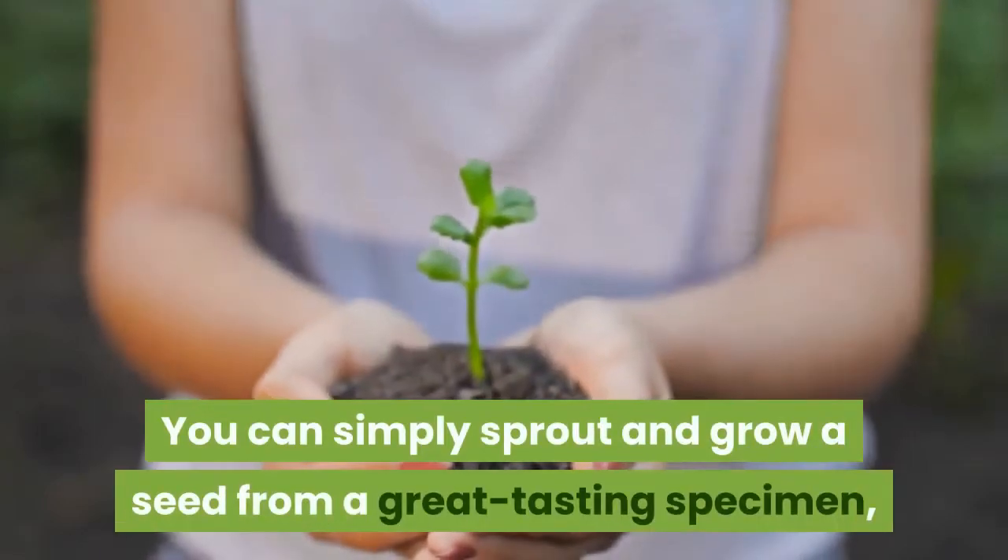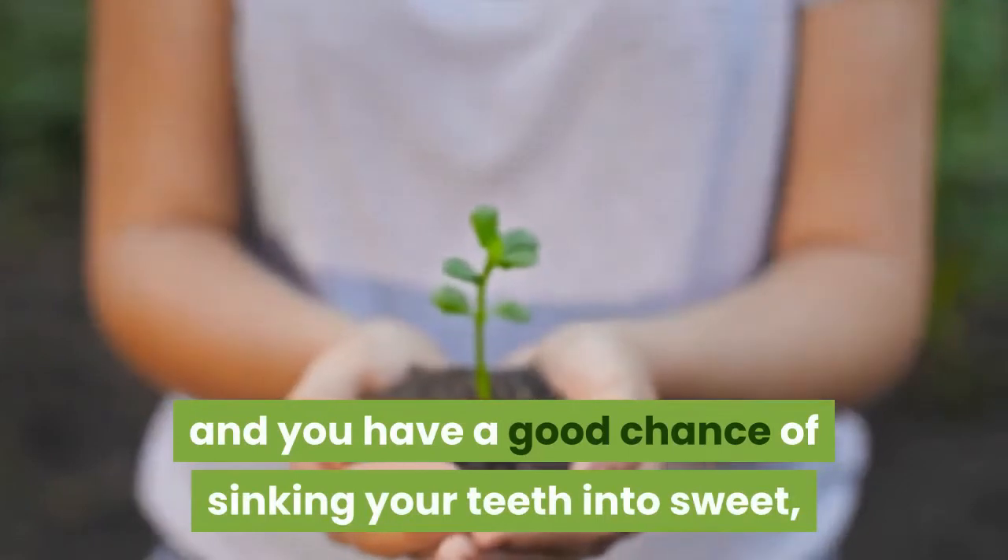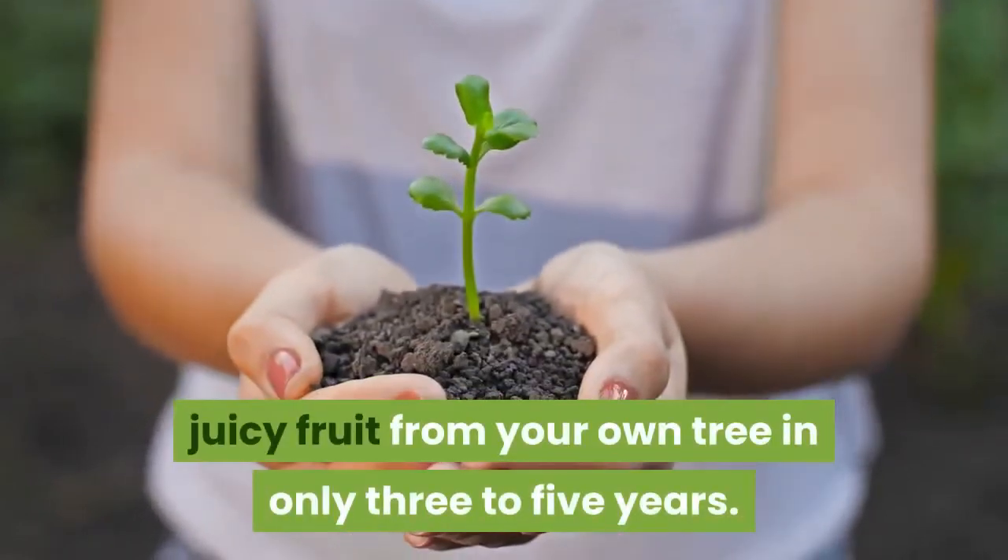You can simply sprout and grow a seed from a great-tasting specimen, and you have a good chance of sinking your teeth into sweet, juicy fruit from your own tree in only 3 to 5 years.